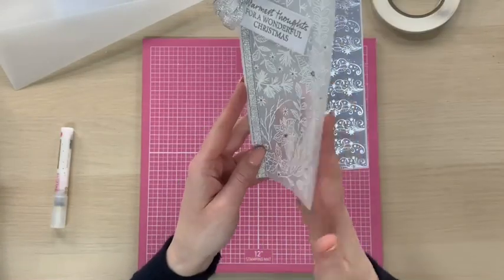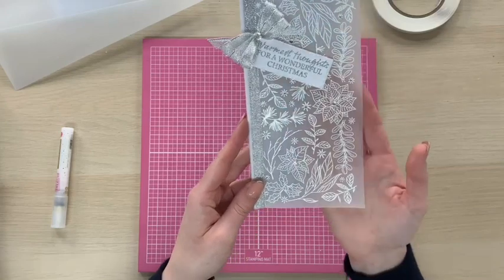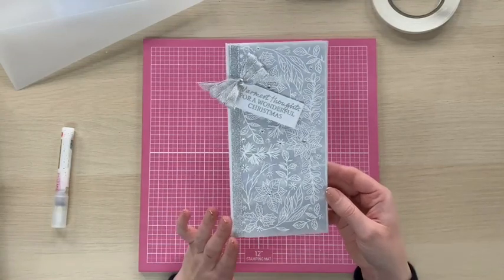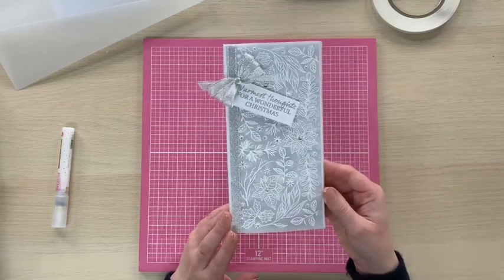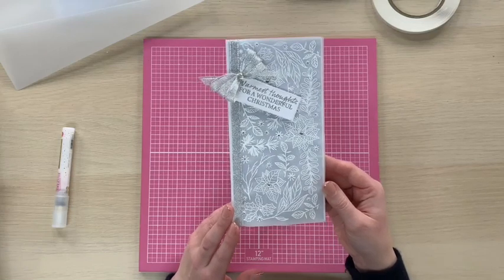To do this one I'm going to be stamping and embossing on vellum to create a wrap style card. You can see how gorgeous this looks, but even just for creating a background on your projects this stamp is absolutely fabulous. As always I've listed all of the materials I'm using in the description below, so please do have a look and you can shop all of the products online at chloescreativecards.co.uk.